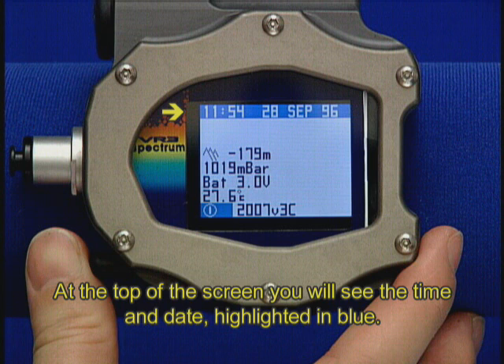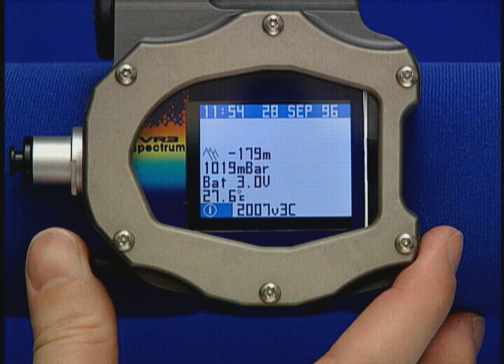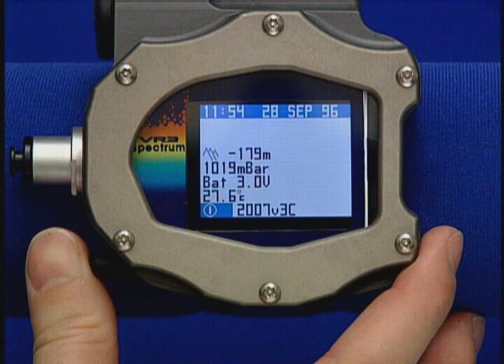At the top of the screen, you will see the time and date highlighted in blue. Notice just beneath the time and date, there are two 16-character rows. This is where your personal information can go. Directly underneath the personal information, you will see an icon of a mountain scene that gives you your approximate altitude.